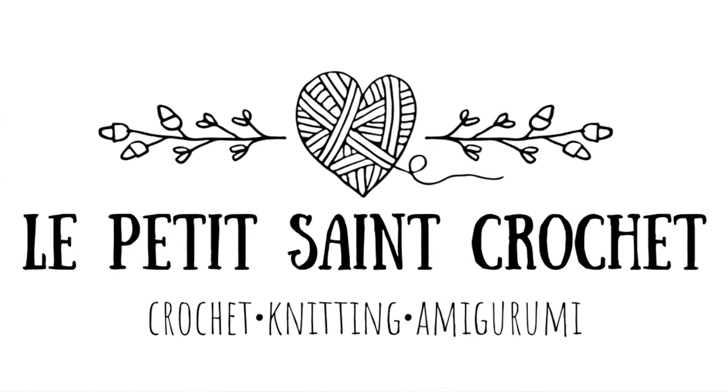Hi, I'm Elise from the blog LePetitStCrochet.com, and I'm a super forgetful person, so I want to make sure to let you know that you're going to find links for everything in the description box below — where you can get the pattern, as well as the playlist for the video tutorials.